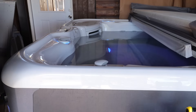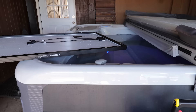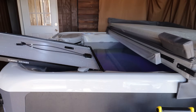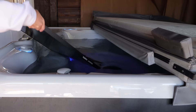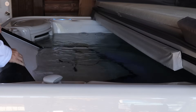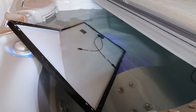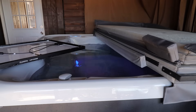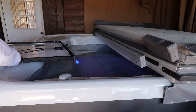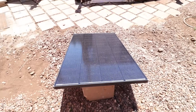Here we go. Do not do this at home — this is Hobotech, I do crazy things for views. If this gets destroyed, I'm out nothing; they sent it to me for free. There's a lot of sea salt in here. I'm going to try not to damage my hot tub in the process. It's in the water, electronic side down in saltwater. Now let's take it out and see if it still works. Not only does it work — it's still outputting 210 watts. That is pretty awesome for a panel that was just dunked in a saltwater hot tub.